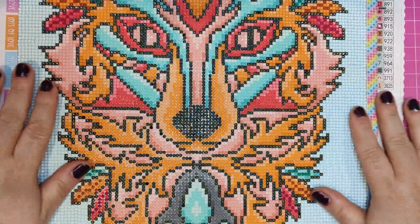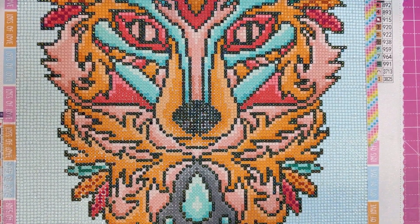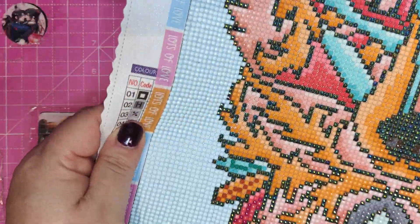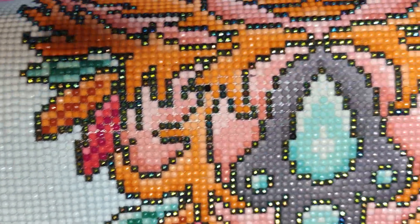We have perfect drill placement! I love painting it! Can you see the glitter? Can it show on the camera? Look at those ABs sparkle — they're gorgeous!